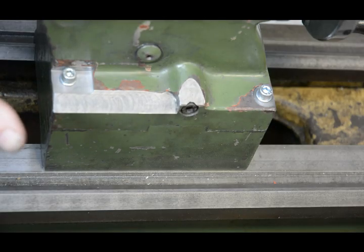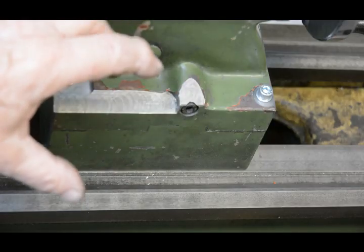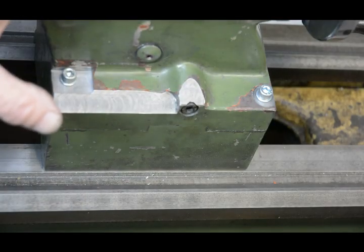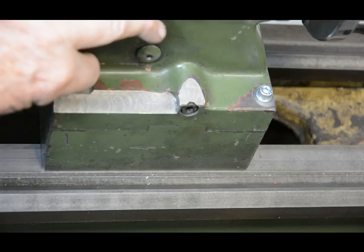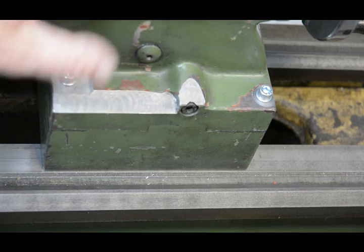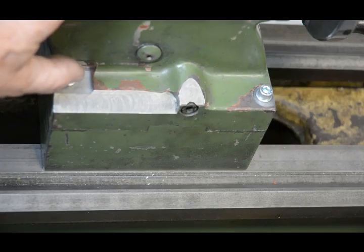The only thing left to do is to actually do the alignment of the tailstock, and that's going to form the basis of a separate video. If you liked this video, perhaps you'd care to like and share it, and to be notified of any future videos including the one on aligning the tailstock, please subscribe to my channel. Thank you for watching.